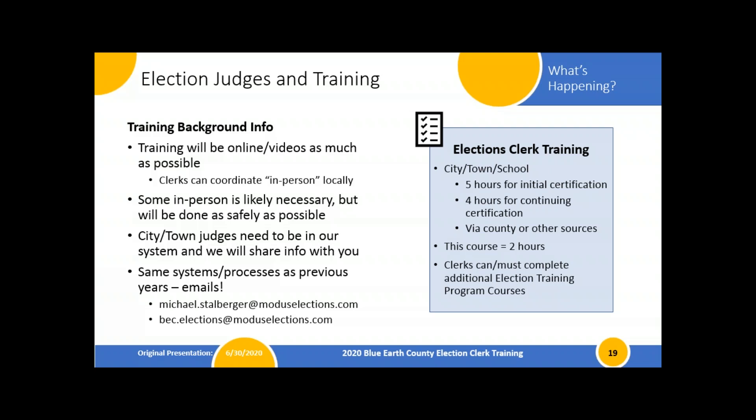You can also find your own training — it doesn't have to be from us. A question from Laurie: since she's a mail ballot precinct and wasn't planning to be an election judge, does she need more hours or are two hours still enough? Answer: you'll still need to get to four hours because you're still an elections clerk. You could sign up as an election judge to access the online rules and regs introduction for another hour of training, and maybe sit through the equipment background as well. The only class you must do is this two-hour clerk training; you can find your other hours on your own.